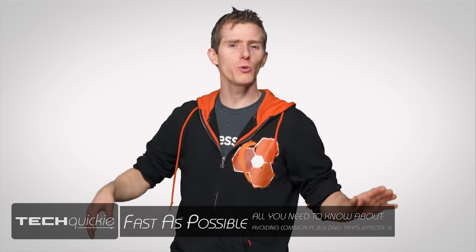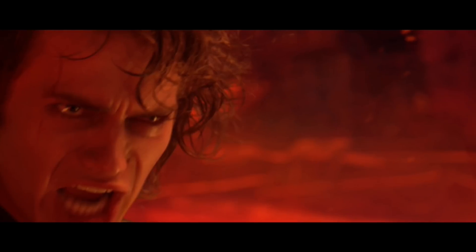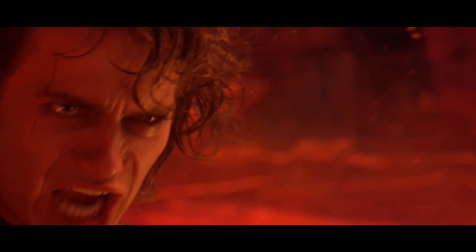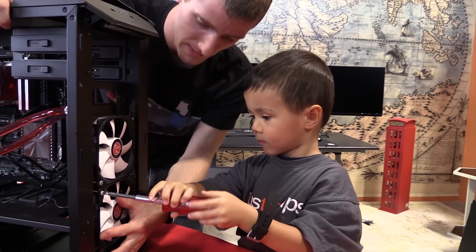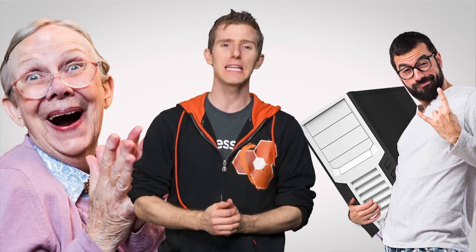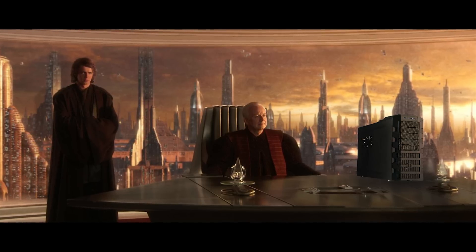It's time for episode 3, and no, I'm not gonna get all angsty and explain why I think the Jedi are evil. It's the third episode of common PC building traps you should be looking out for, whether you're a Padawan preparing for your first build or you spend weekends with your family bragging about all the fully armed and operational battle stations you've put together.